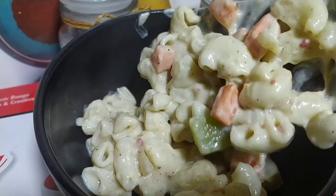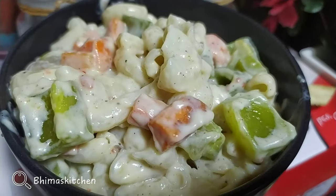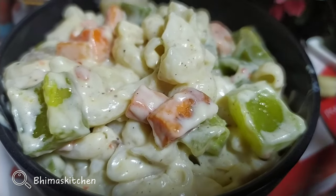Then we will have a yummy and tasty white sauce pasta ready.